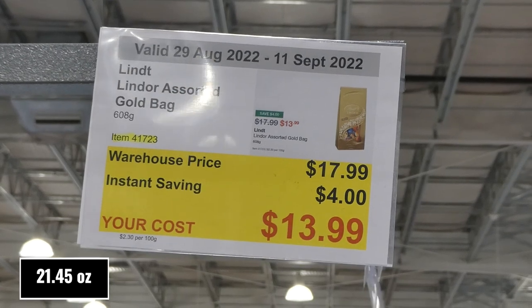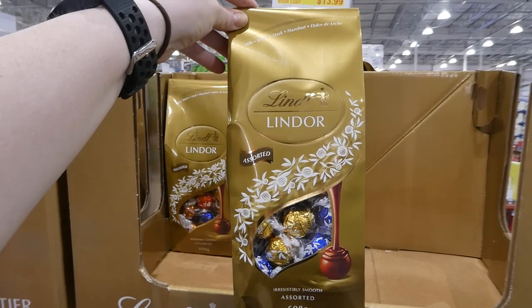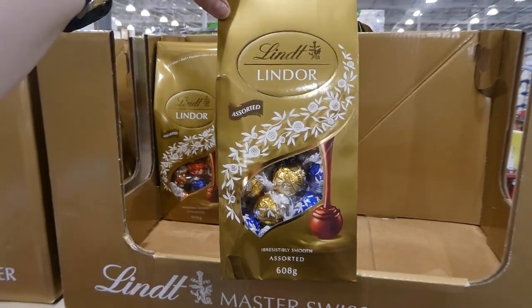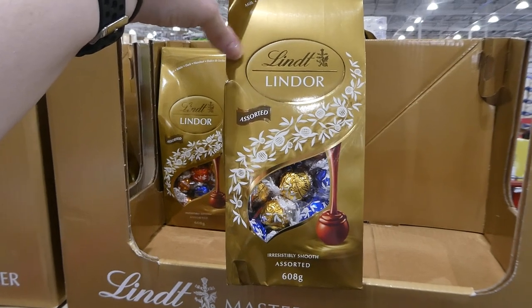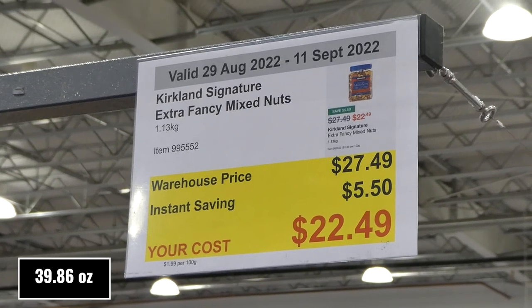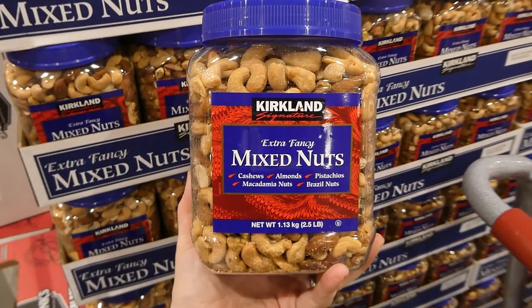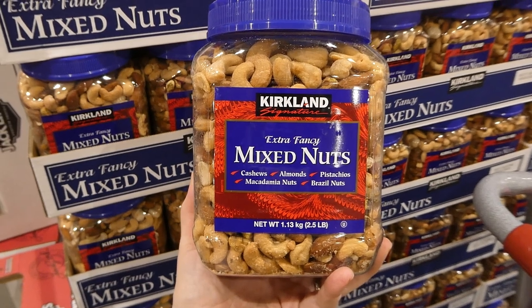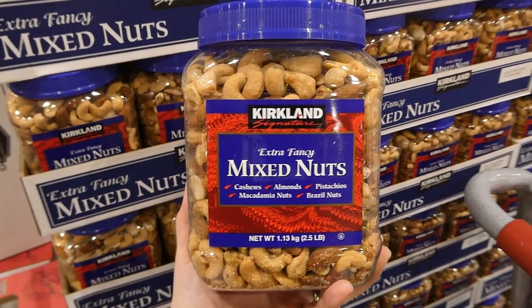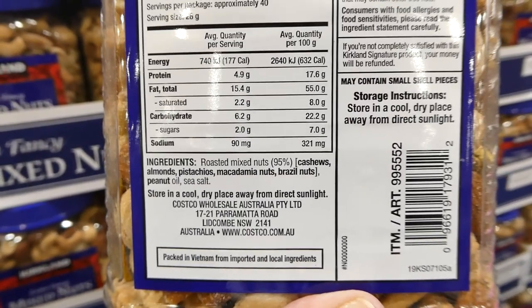Lindt Lindor Assorted Gold Bags — 608 grams for $4 off, down to $14. They come with milk chocolate, white chocolate, dark chocolate, hazelnut, and dulce de leche — a random assortment per bag. Great for gifts, like teacher gifts at Christmas time. Kirkland Signature Extra Fancy Mixed Nuts — 1.13 kilos for $5.50 off, down to $22.50. My family's favourite — cashews, almonds, pistachios, macadamia nuts, and brazil nuts, roasted with peanut oil and sea salt. Equals 2.5 pounds.